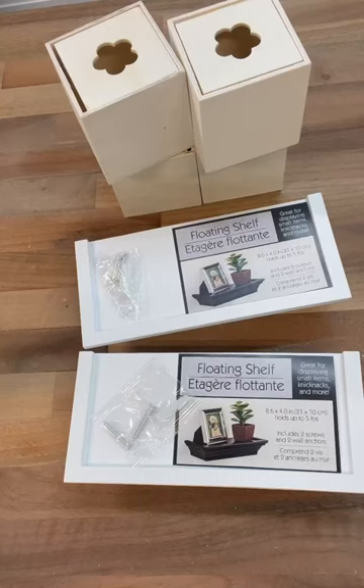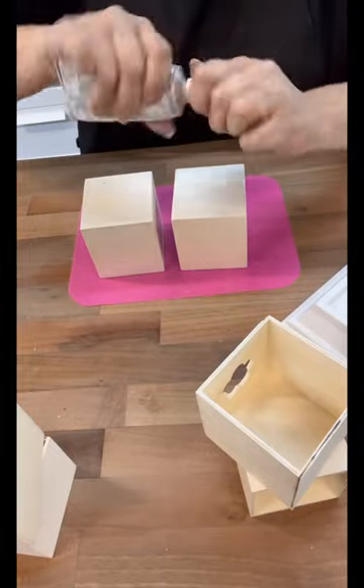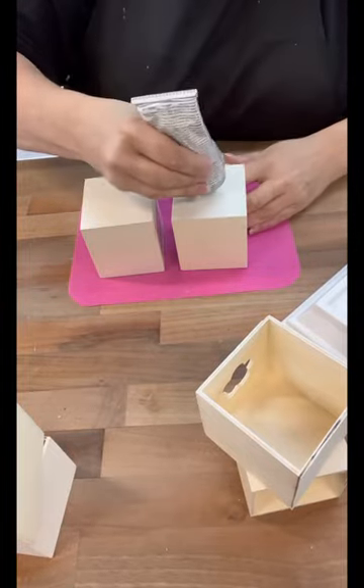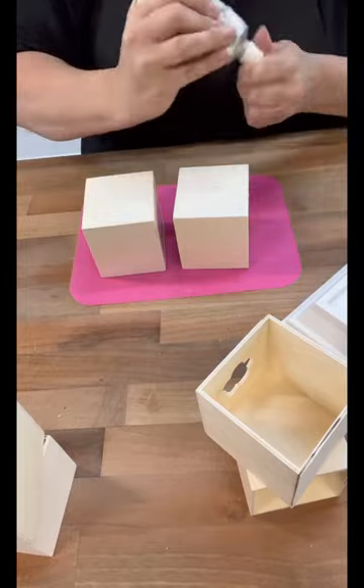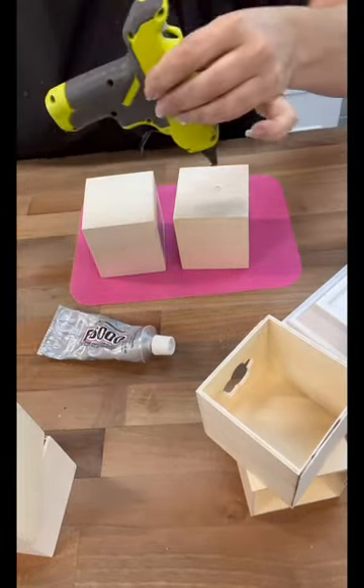Hi crafty friends! Have you guys seen those little apothecary cabinets? I mean, some are little, some are big, some are freestanding. I thought, with these two shelves from the Dollar Tree and the little cubes, we could make one.